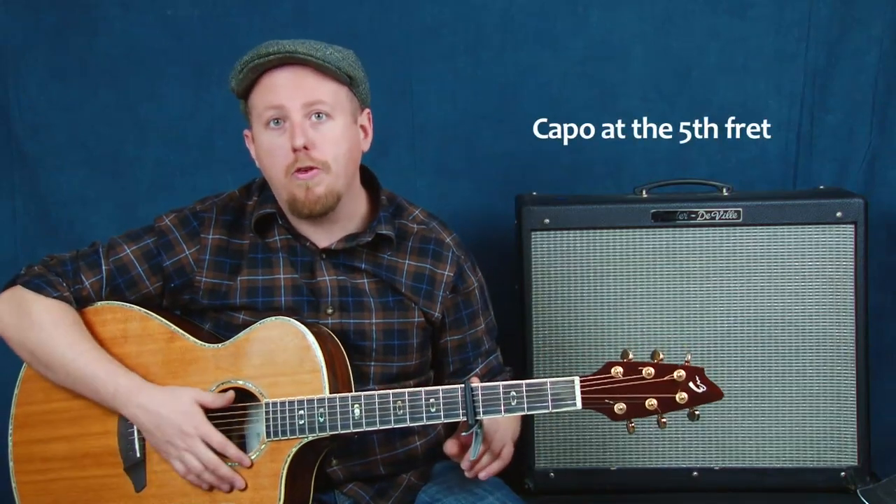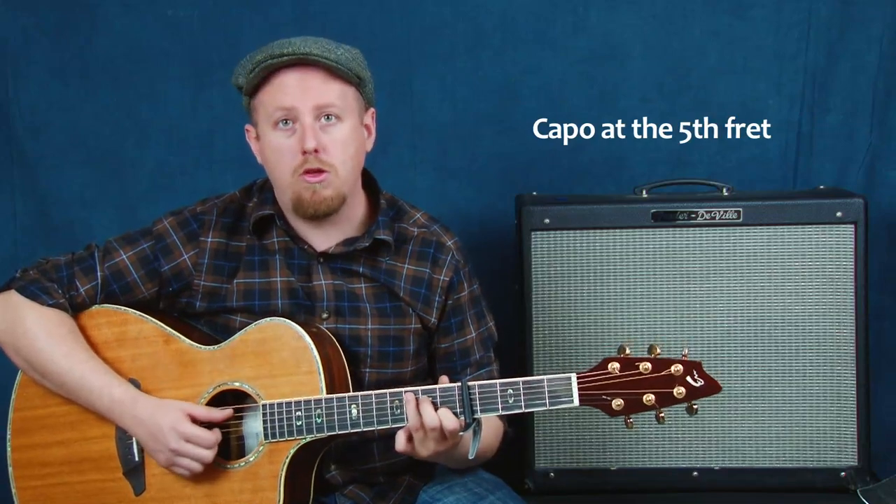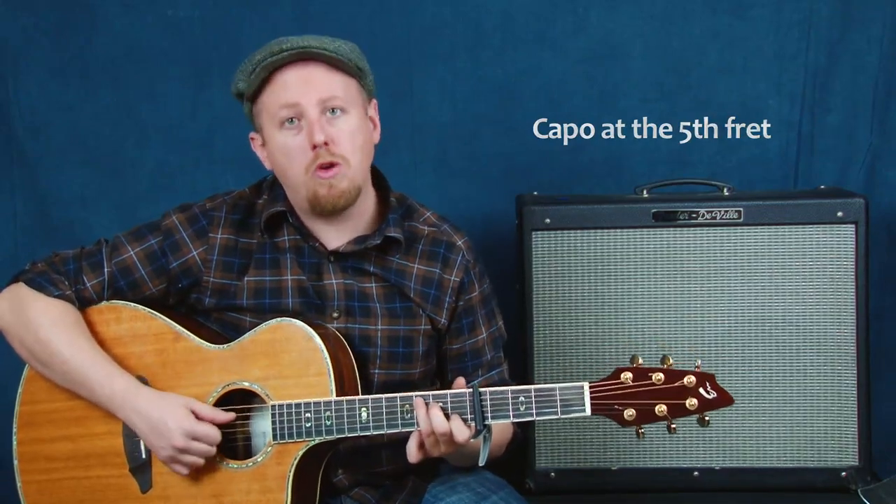Today we're going to take a look at a few different fingerstyle approaches toward some open chords. First of all, you'll notice I'm capoed here at the fifth fret, so I'm going to refer to all of my chords as if I was playing in the open position. I'm going to be playing in what I would call the key of C, starting with a C shape.